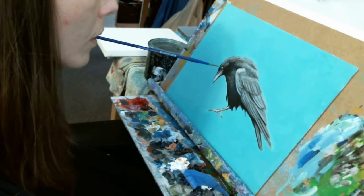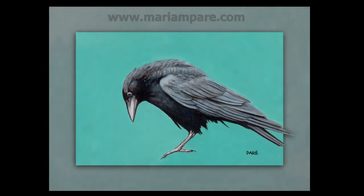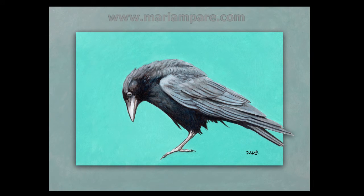All that is left to do is to sign the painting and step back and examine my work. Here's what it looks like when it's all finished. For more of my art, follow me on Facebook, links in the description. Thanks for watching!